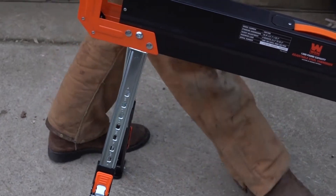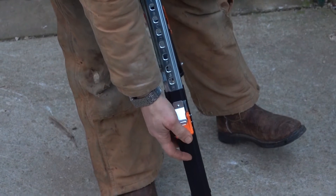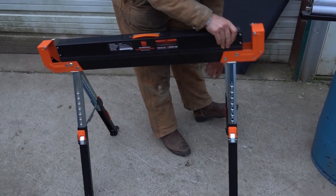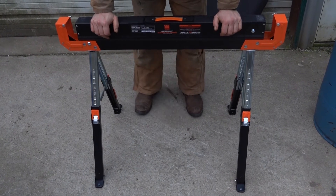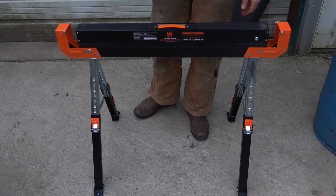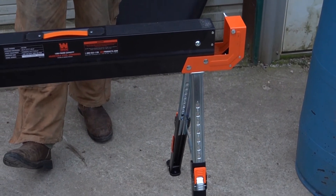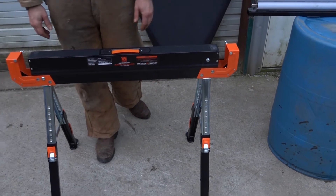I'll go ahead and put this on the highest setting. That's pretty steady there. A feature I don't know if I would ever use, but for making a table it is kind of cool — you can put your two-by-fours in here and run to a second sawhorse, and then if you put plywood over the top of that, that would make a really nice kind of mobile workbench.